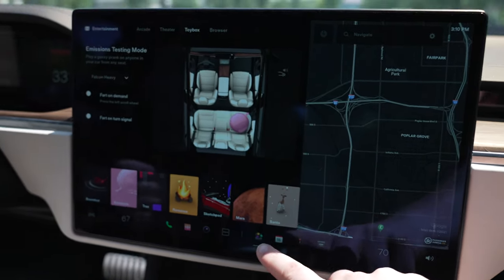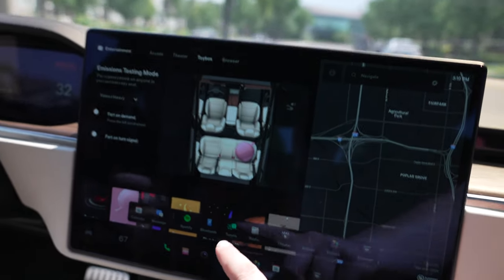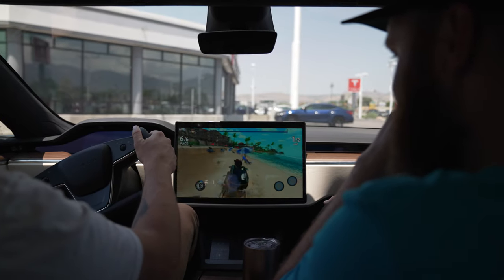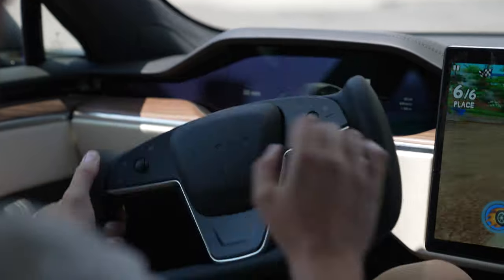From what I understand it's supposed to be able to resize each of the screens, but I wasn't able to figure out how to do that. The games were very responsive and punchy — the yoke steering in general on the buggy game was a lot better.